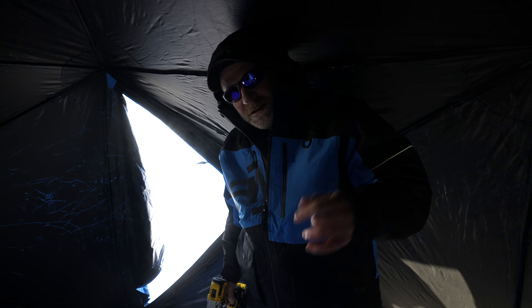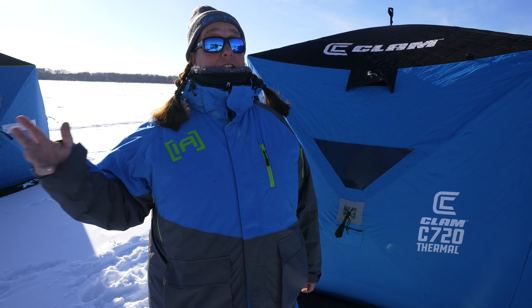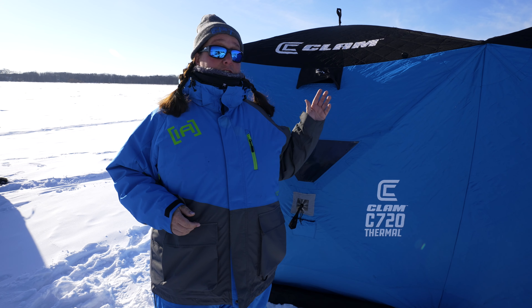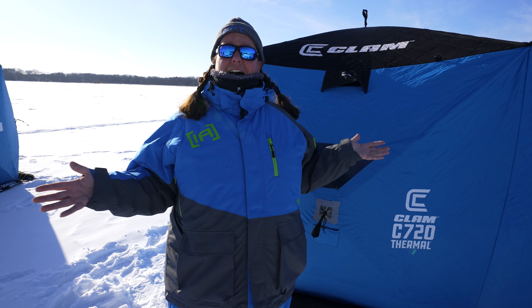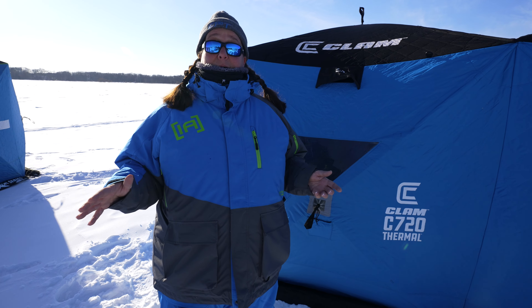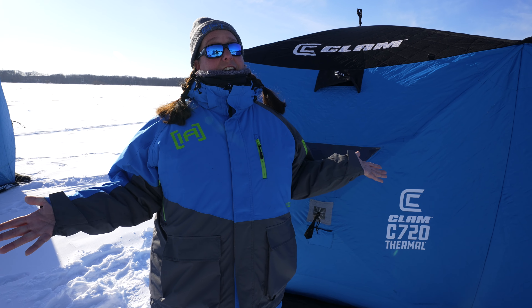The first thing you're going to want to do is put in an anchor. I like to kick the snow out so I can actually get this down to the ice. I like to angle it a little bit away from where I'm going to set up — just that easy with the tool here. I usually give it a couple spins and then I always face this gap away from where the house is going to be so the strap can't slip out.